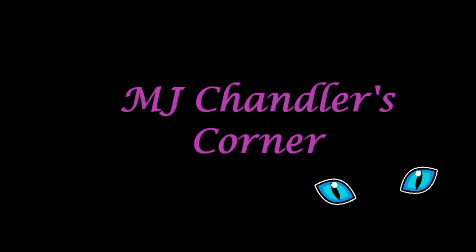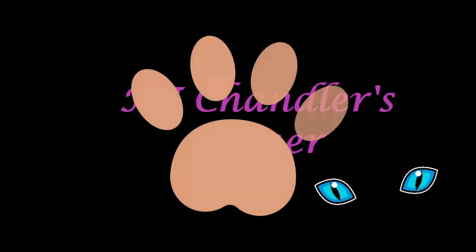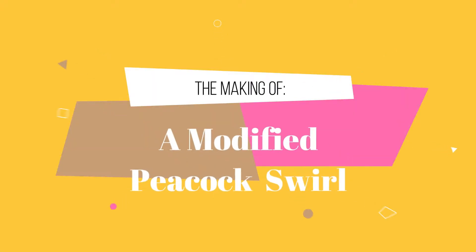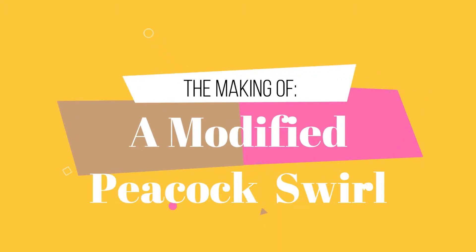Hello everyone, this is MJ here at MJ Chandler's Corner. Welcome to my channel. Today we're going to be working on a modified peacock swirl in cold process soap.